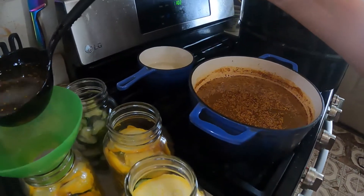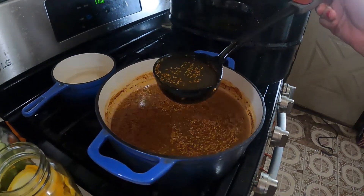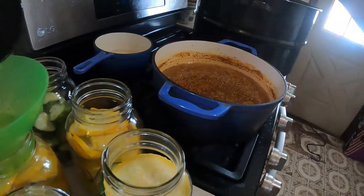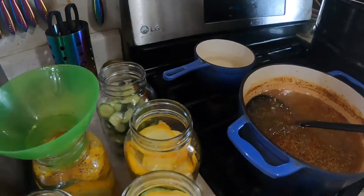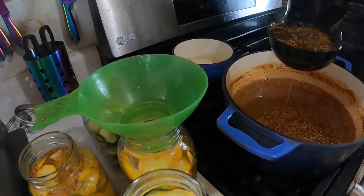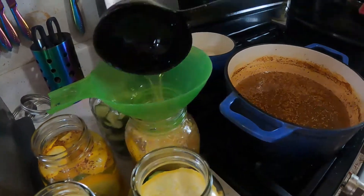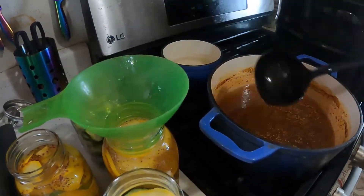I ran out of dill brine from Mrs. Wages — however you want to pronounce it — so I went and grabbed a bread and butter pickle mix from her. She does have good things, so why not. I got five more and I can throw these in the canner. I did switch it up a little bit. Now if you have two different ones like I do — the dill and the bread and butter — and you are not able to tell the difference between the two, mark your jar lids.